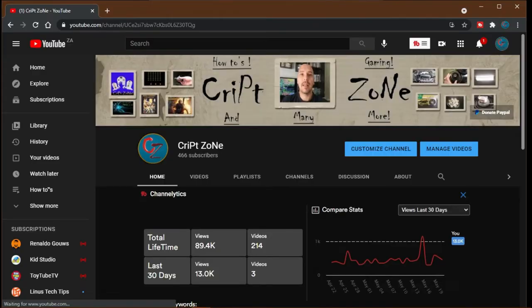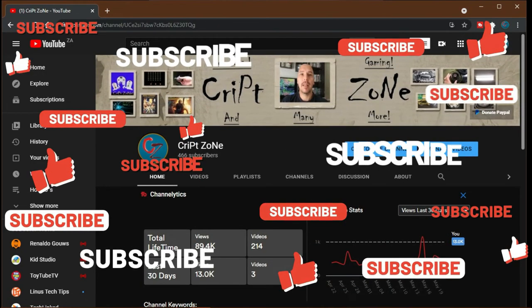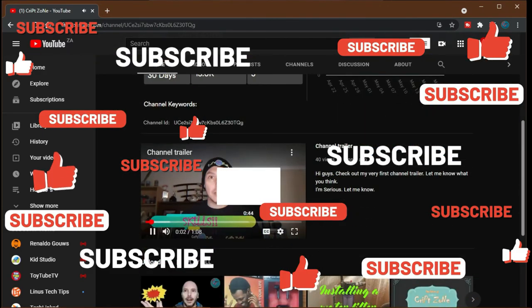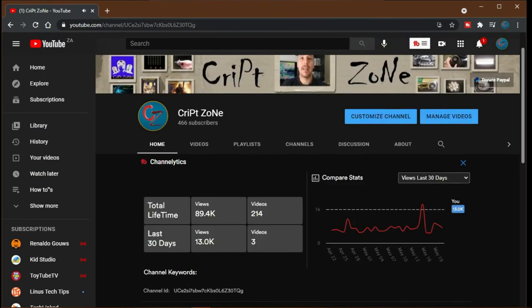Also don't forget to go to my website. On my YouTube front page there is now a PayPal donation button where you can feel free to donate to this channel to help it grow and to support me. Thanks for watching and until next time, cheers.